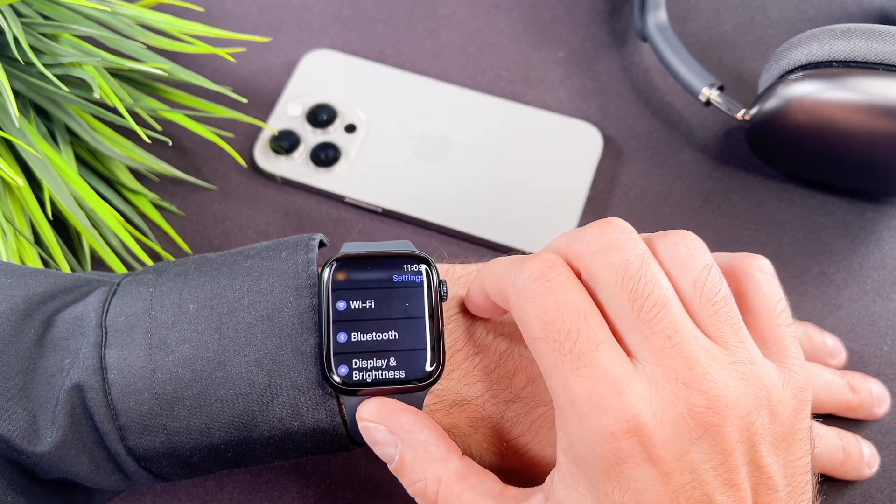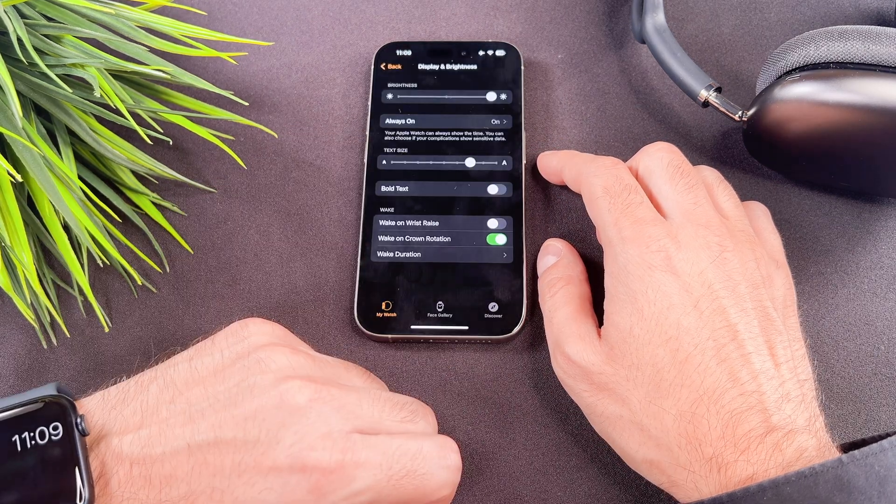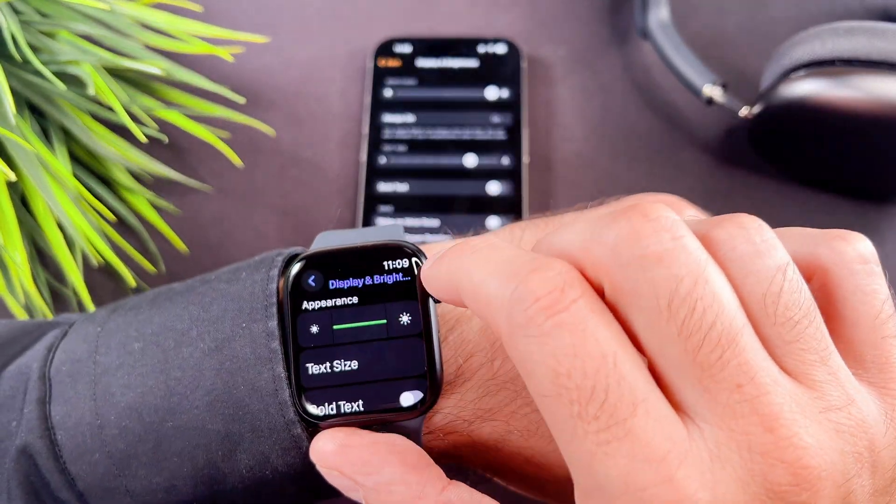You can follow the same steps on your iPhone as well. Open the Watch app, navigate to Display and Brightness, and you can find the same settings here.